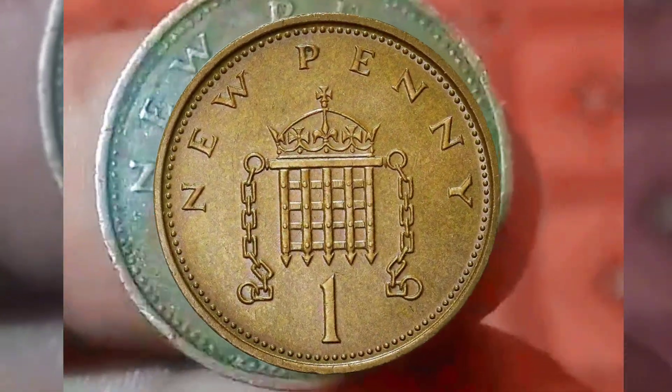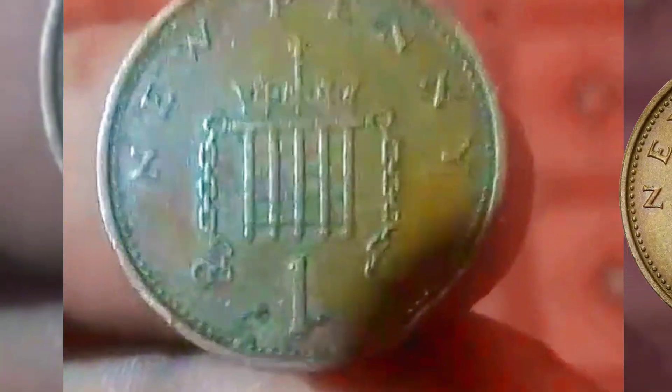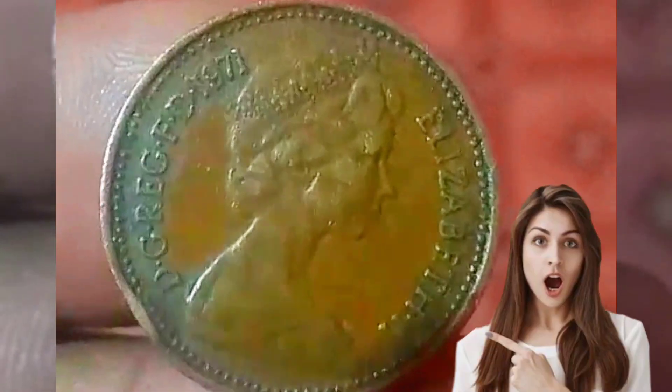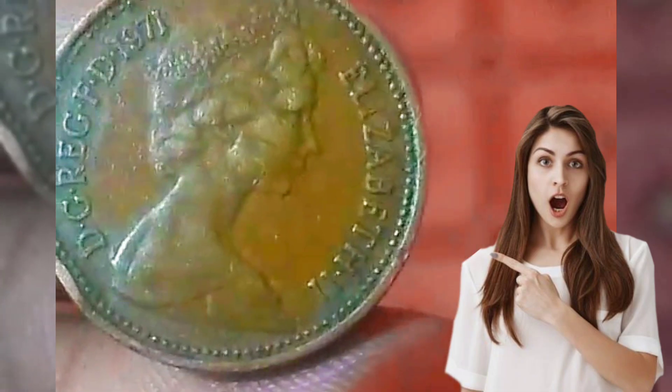This essay will provide a comprehensive exploration of the 1971 Elizabeth I One Penny, delving into its historical significance, design elements, metal composition, and its current value in the realm of coin collecting.